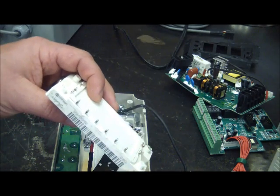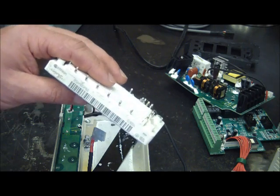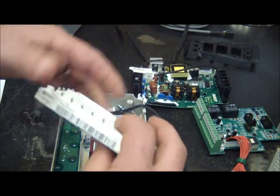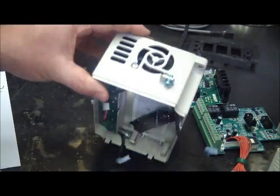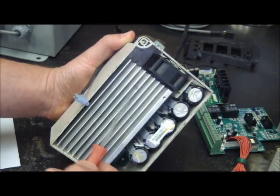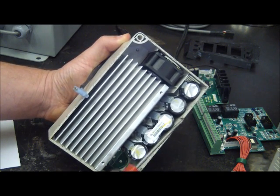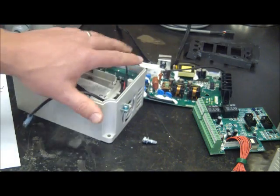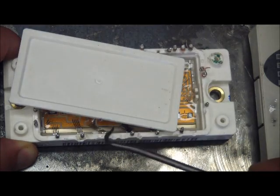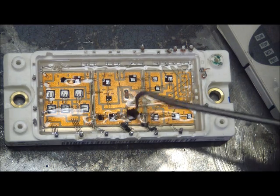I looked up the part number and I can order it, but it's an obsolete part. It's $80, or $50 from a dodgy supplier — but if I was going to buy it I'd spend the $80. However, this drive is only $120 so it's not really worth the risk. Here we can see just a big heat sink on the underside, a little fan for forced air cooling. Here are the main caps — none of them are blown, so that's good.